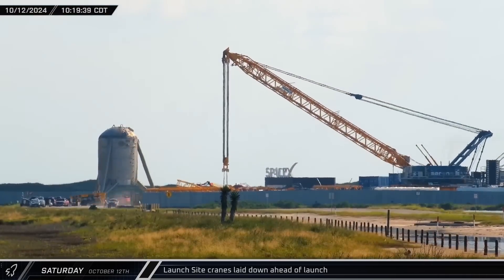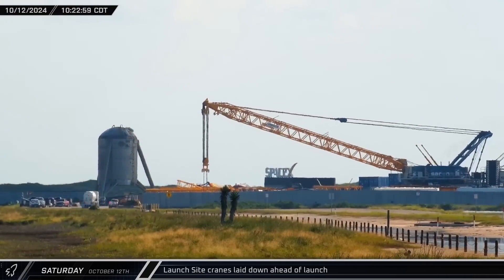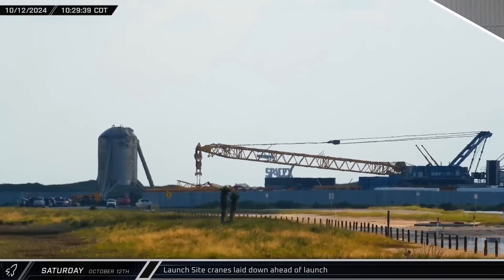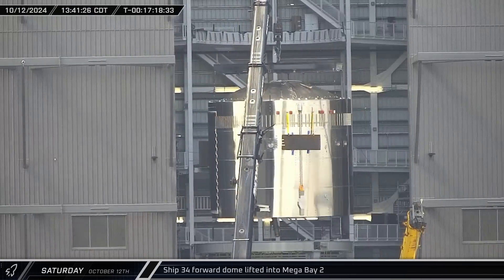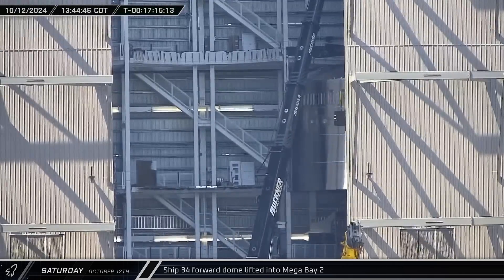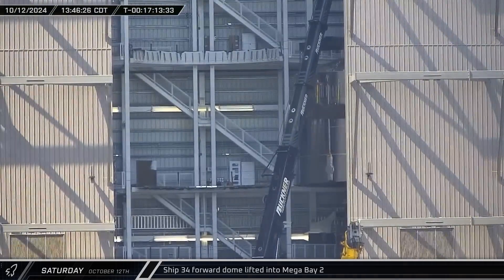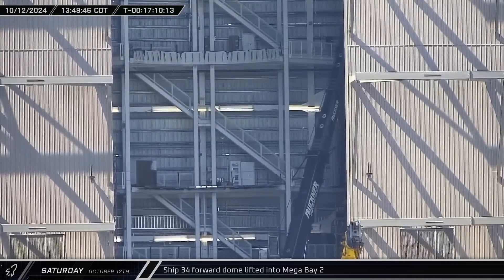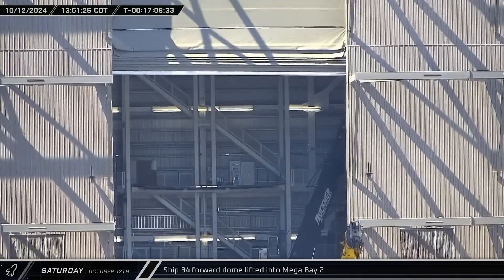A few hours later, the Sarin's crane followed suit and laid down its derrick to likewise protect itself during the launch. That afternoon, launch preparations weren't interfering with operations at the build site. Ship 34's forward dome section was lifted into Mega Bay 2 and placed onto the turntable for stacking with the nose cone and payload sections.